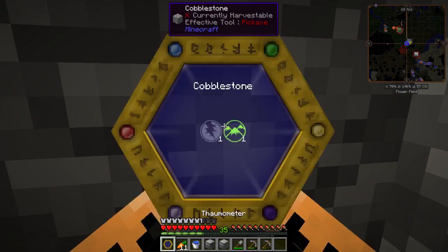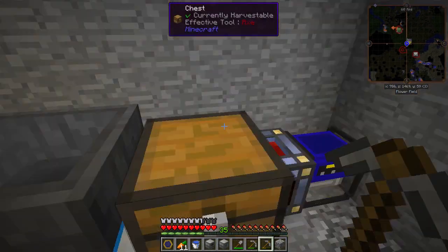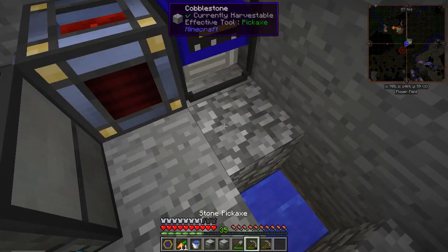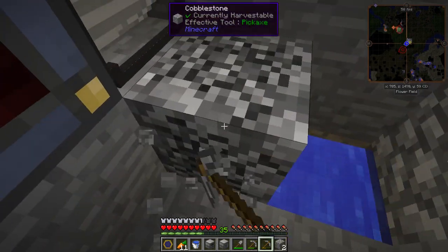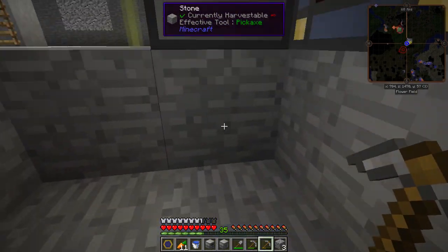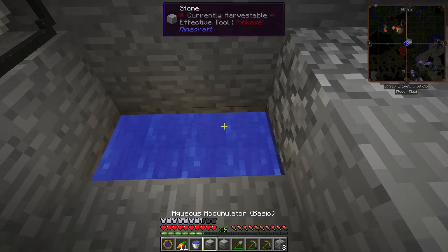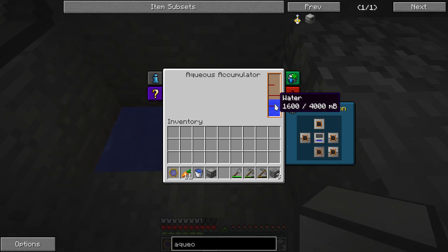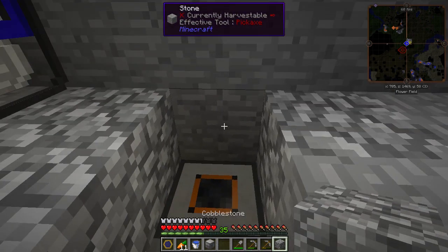We are going to fall in the hole. Alright, get out of the hole. So, this is an infinite water source right here. I'll just dig down to show you. I just put two blocks of water there, just like all the other infinite water sources. If you put an aqueous accumulator between the two, it will pull in water and pull it up all the time.